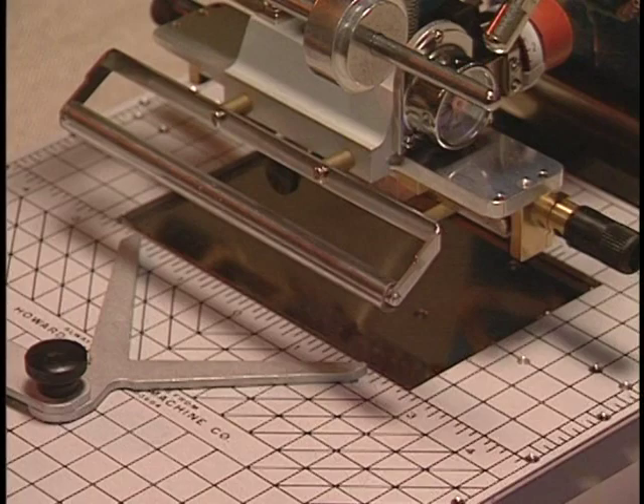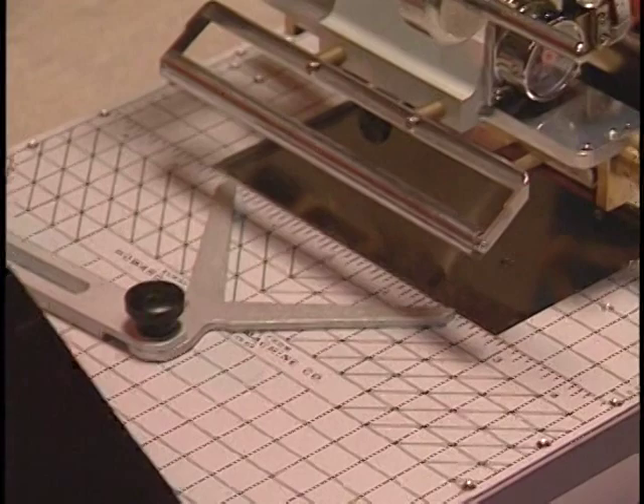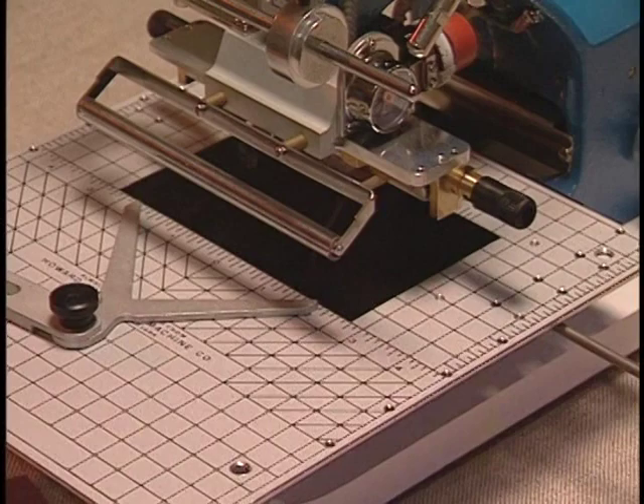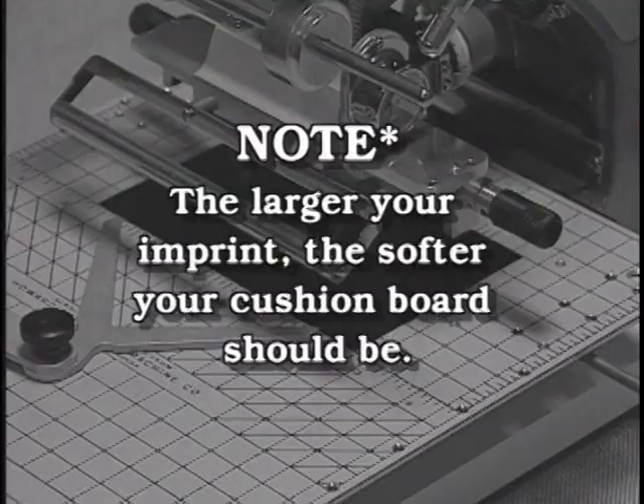Notice the opening in the work table. This is for your cushion board. You received a dozen cardboard and one rubber cushion board with your machine. We suggest you try them both and see what works best for you. To install the cushion board, just slide it in the opening like so. You should never print without a cushion board in your work table.